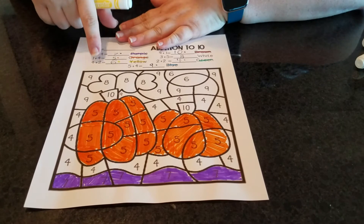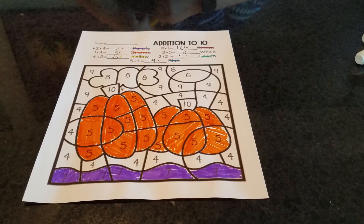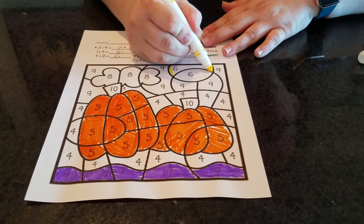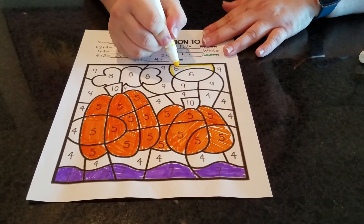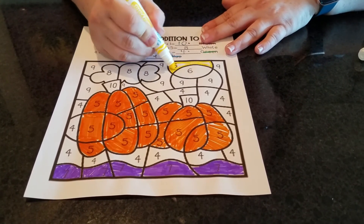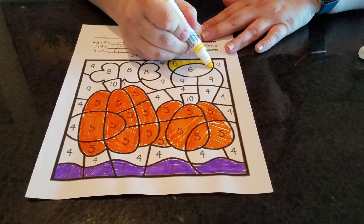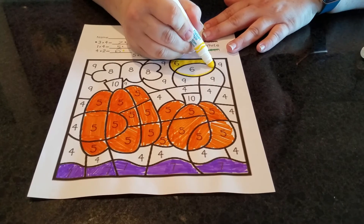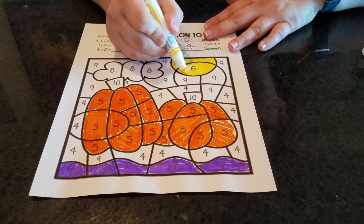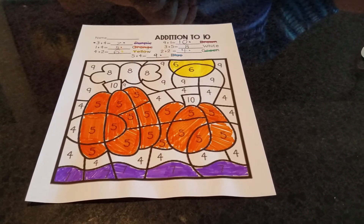It's time to move on to our next number. Four plus two equals six — and what color is that? Yellow. So I'm going to look for my sixes. Oh, here's a six — let's color that one in. Here's another number six, so let me color that one too. Are there any more number sixes? Nope, we're all done with our sixes.